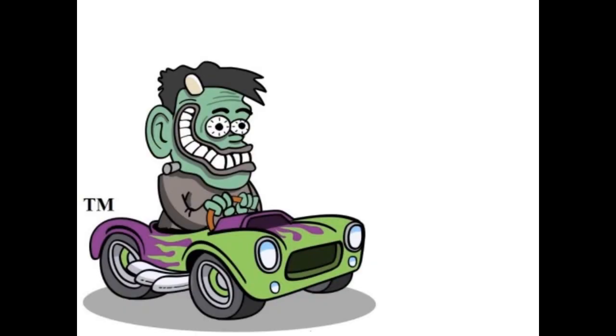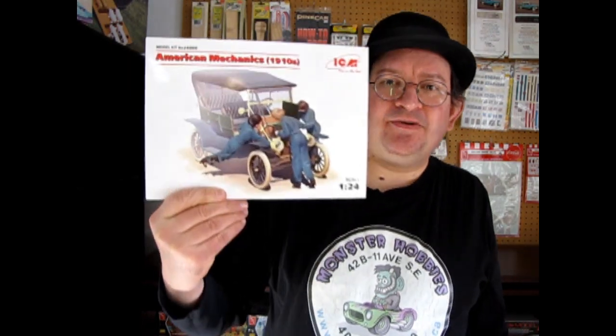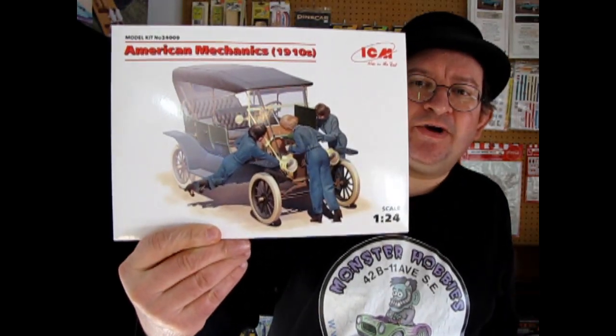Today we build and paint ICM's American Mechanics from their 1910 series. Welcome back to another one of our great model build and paint videos where today we will be looking at these great 1910 American Mechanics from ICM, and I'll be building them and painting them today.